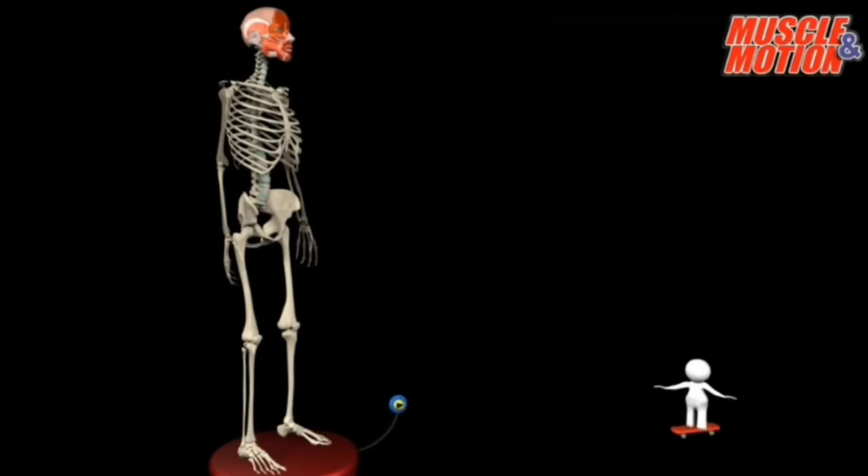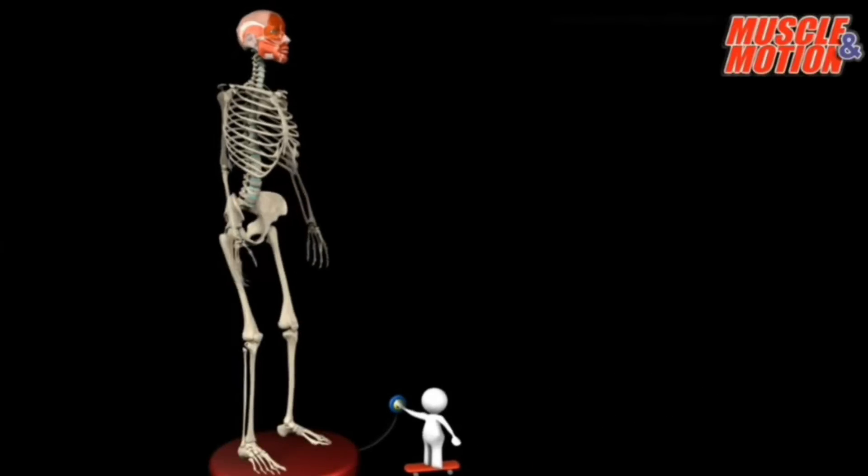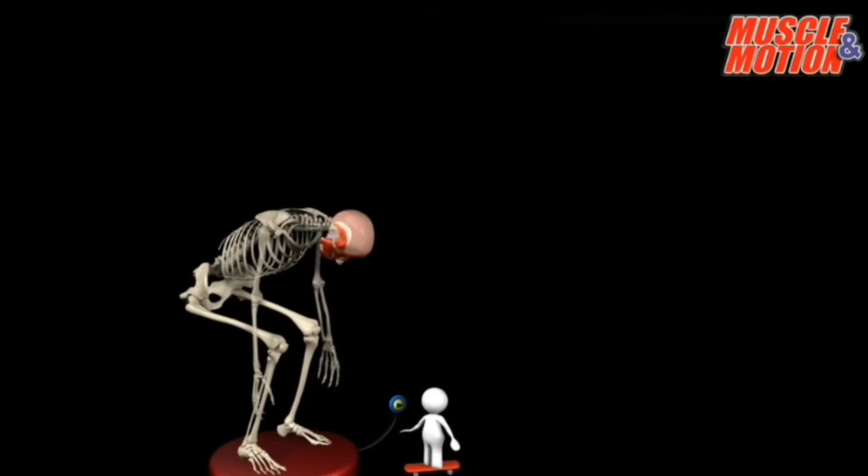What would happen if you were to look at a skeleton without any muscles on it to assist in the movement of it? Well, pretty simple — it would collapse.